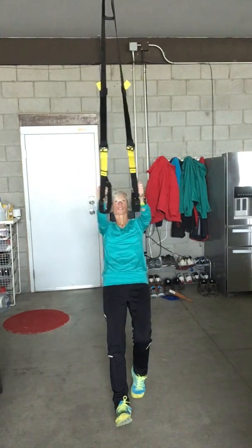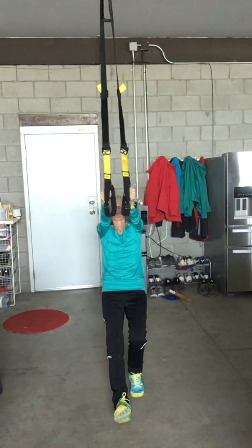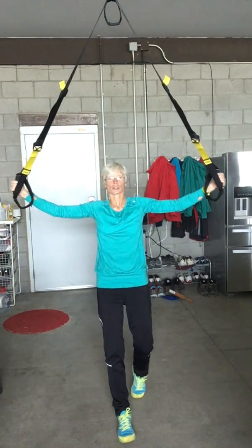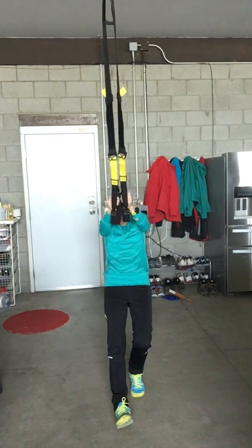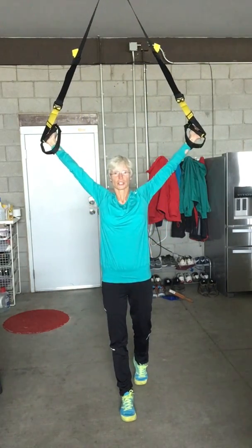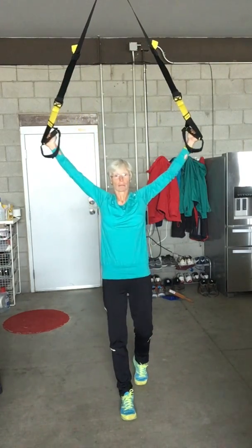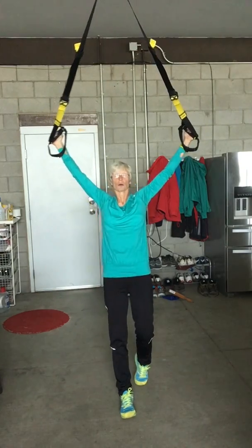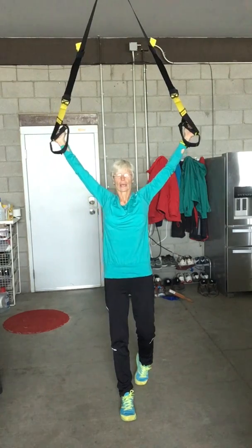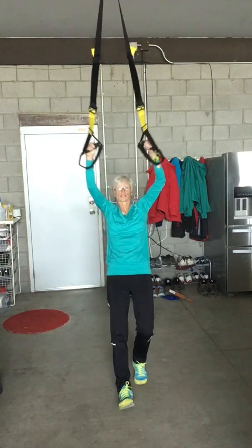Squeeze out to the side with your core engaged, pulling and letting yourself back slowly — resisting nice and slow. Do not fall back; keep even resistance through the movement. Then we're going to move to a Y-fly, which finishes up higher, unlike your overhead back extension.